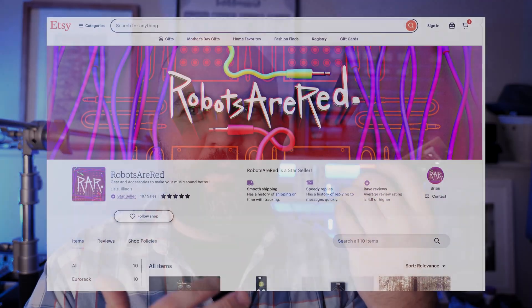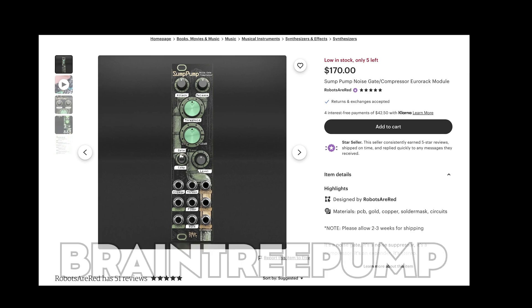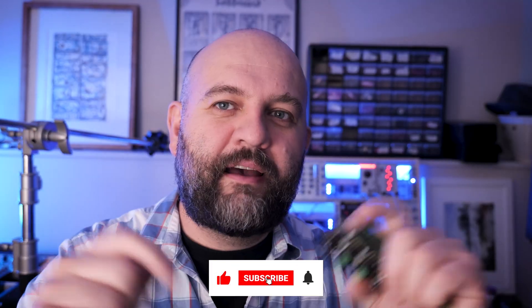Today I'm going to walk you through the panel, show you all its features, as well as a few creative ways to use compression and noise gates to create cool tracks. Full disclosure, Robots Are Red sent this to me for free so I could demo it for you. If you're interested in purchasing it, you can get it from Robots Are Red's Etsy shop — link in the description. And as a special bonus, there's a $10 off coupon if you use the code BRAINTREEPUMP. I'll also put a link to Robots Are Red's YouTube channel where he does an in-depth deep dive of the module as well as some of his other cool modules.